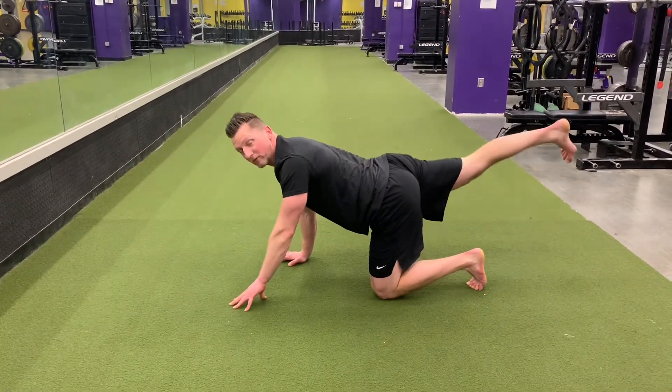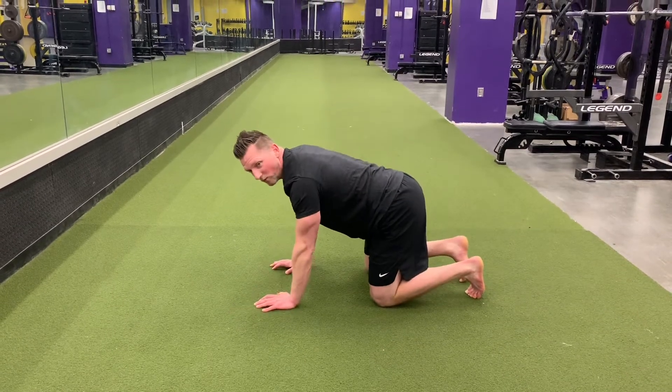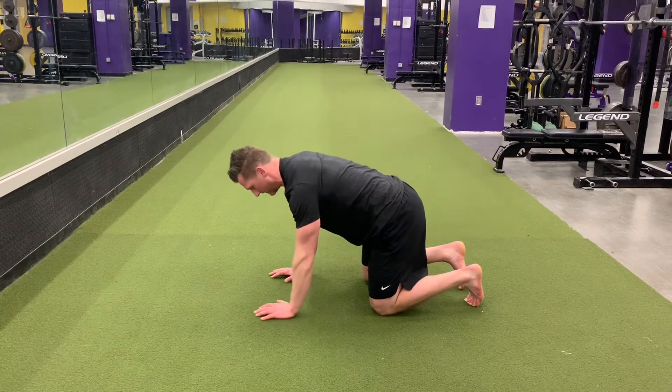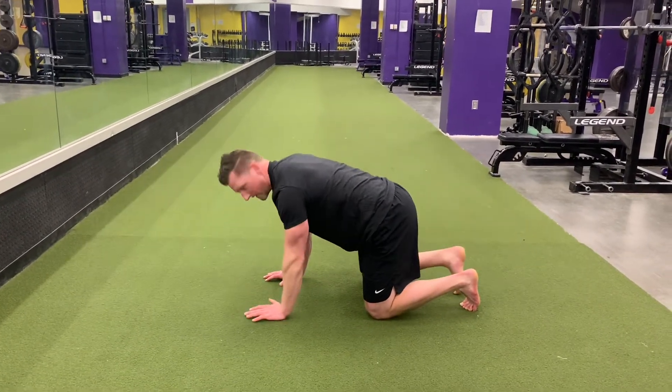Another common mistake is people will bring their leg up high. The reason we don't want to do that is because it puts stress on the lower back. Make sure to do both sides.